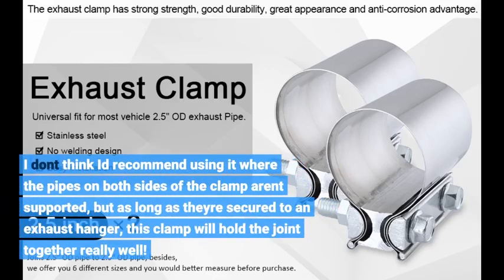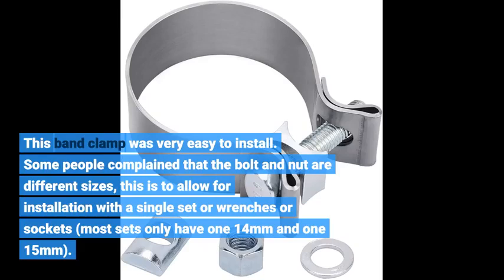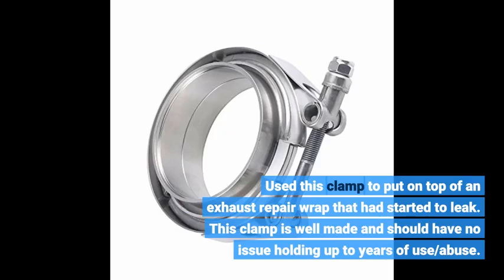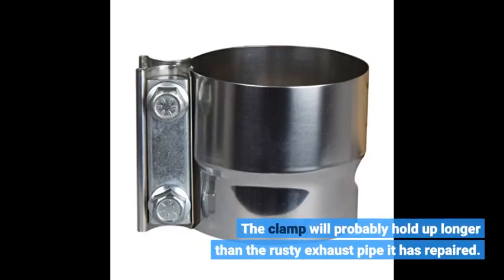I don't think I'd recommend using it where the pipes on both sides of the clamp aren't supported, but as long as they're secured to an exhaust hanger, this clamp will hold the joint together really well. This band clamp was very easy to install. Some people complain that the bolt and nut are different sizes — this is to allow for installation with a single set of wrenches or sockets. Most sets only have one 14mm and one 15mm. Used this clamp on top of an exhaust repair wrap that had started to leak. It is well made and should have no issue holding up to years of use. The clamp will probably hold up longer than the rusty exhaust pipe it has repaired.